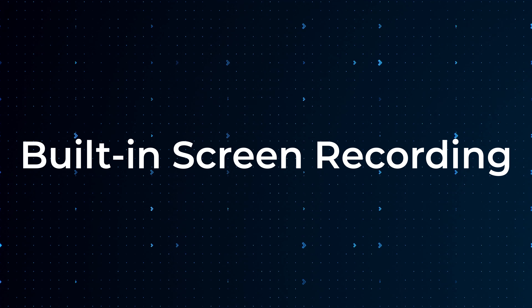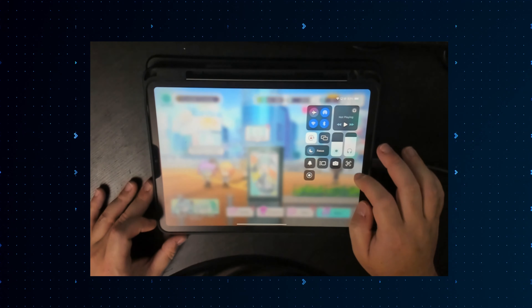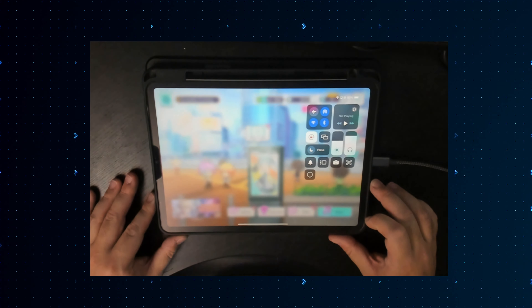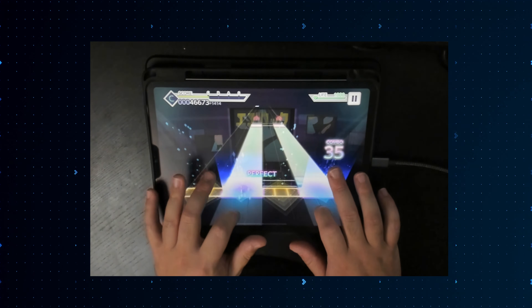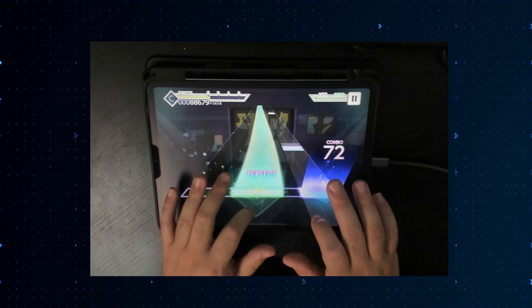Most modern phones and tablets have a way for them to record the screen. For Apple products, you just have to swipe down on the top right and tap on the record icon and it'll begin recording in a few seconds. You just do the same thing to stop recording and the video will be saved in your photos app. Android devices have a similar process as well.